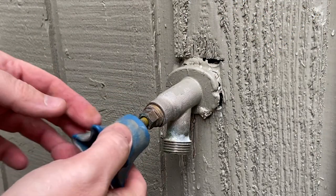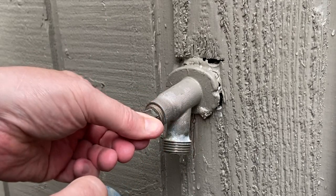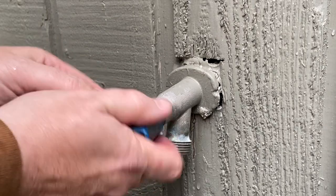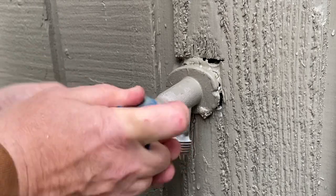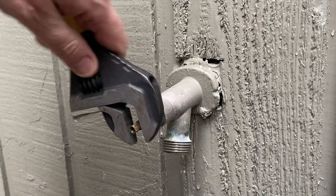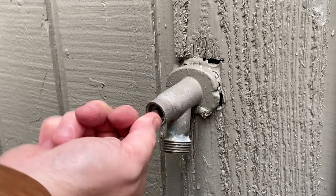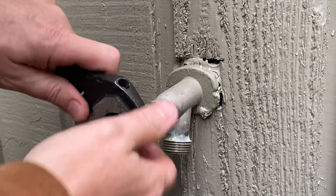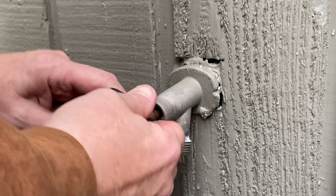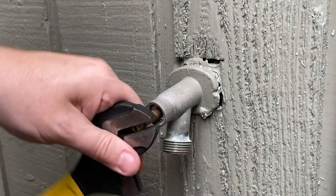We'll grab the handle one more time and we should be able to just twist that right on out of there. Well, that came right off. Now we just want to be able to get it out. Why do you not want to come out of there?